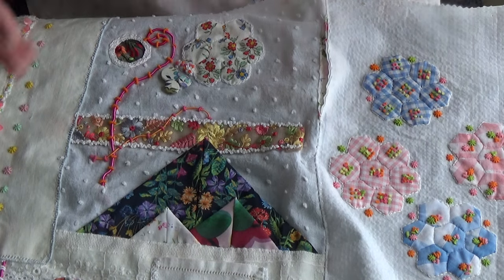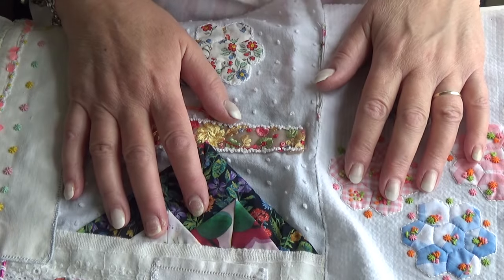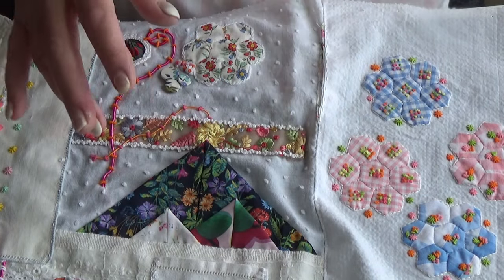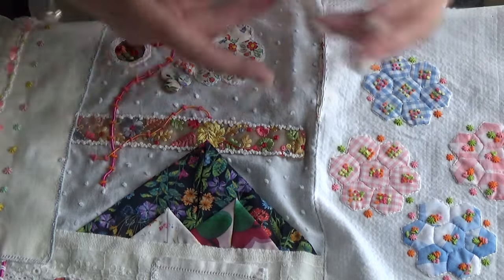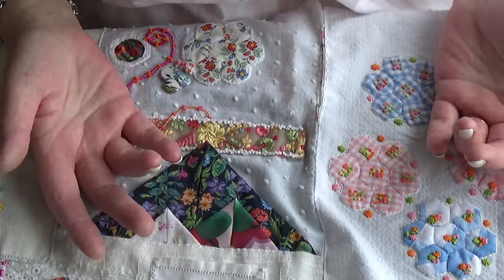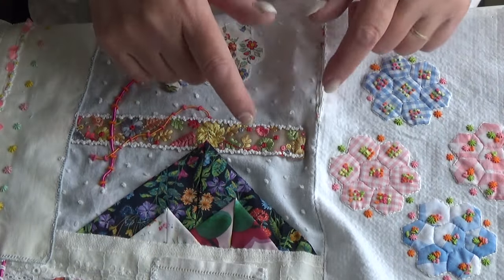Hi, good morning. This cloth was born from my last online embroidery class. I was looking through a box for something and I found a lot of samples that were just samples and weren't made into anything — which is fine, I quite like having samples — but we were making a wrapping cloth in class.